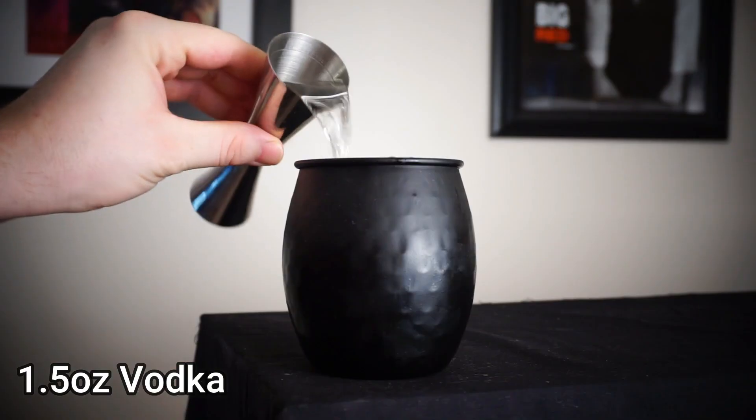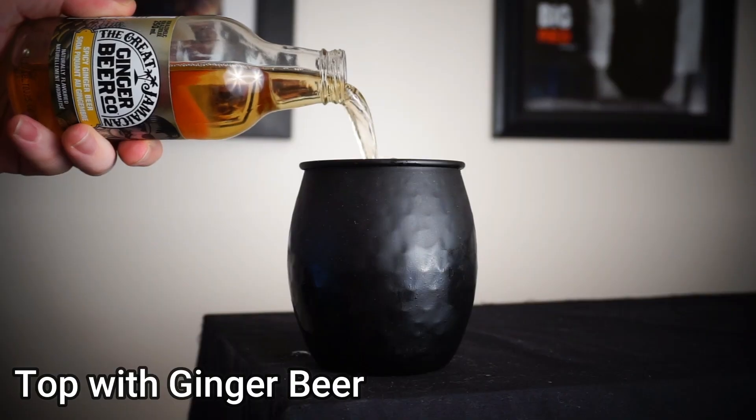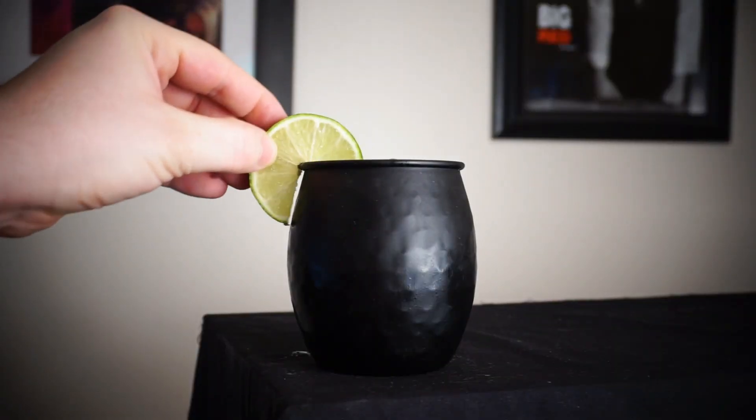I'm dark and brooding like that — it's just cool, right? Anyways, your first step is to get an ounce and a half of vodka and pour it straight into the cup over ice. Next, you're gonna need half an ounce of freshly squeezed lime juice. After that, top everything up with some spicy ginger beer, garnish it off with a lime wheel, and you have got yourself a Moscow mule.